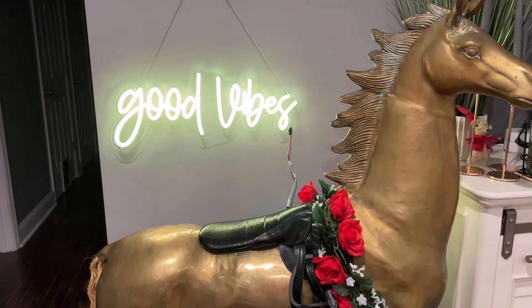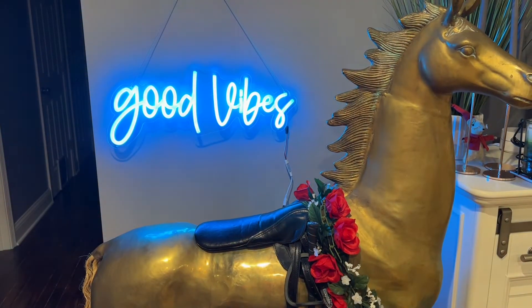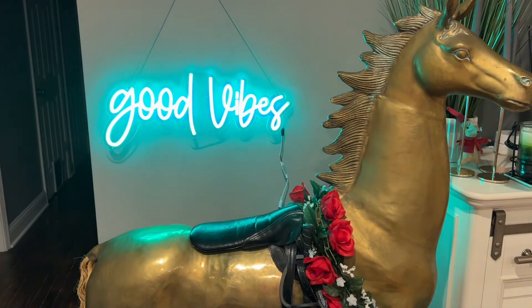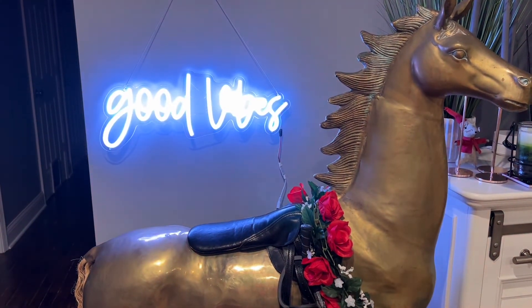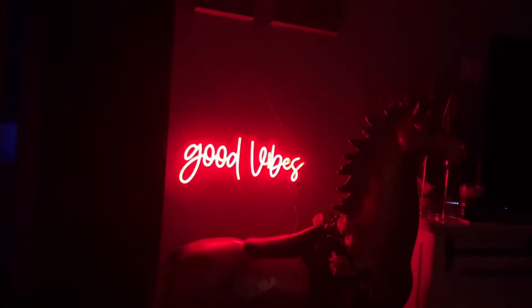It's a wonderful aesthetic light for any bedroom decor, living room, a neon party decoration, or vibe room. With our remote control, we can even dim the light between different brightness levels, so it could be used as a nightlight if you wanted to.